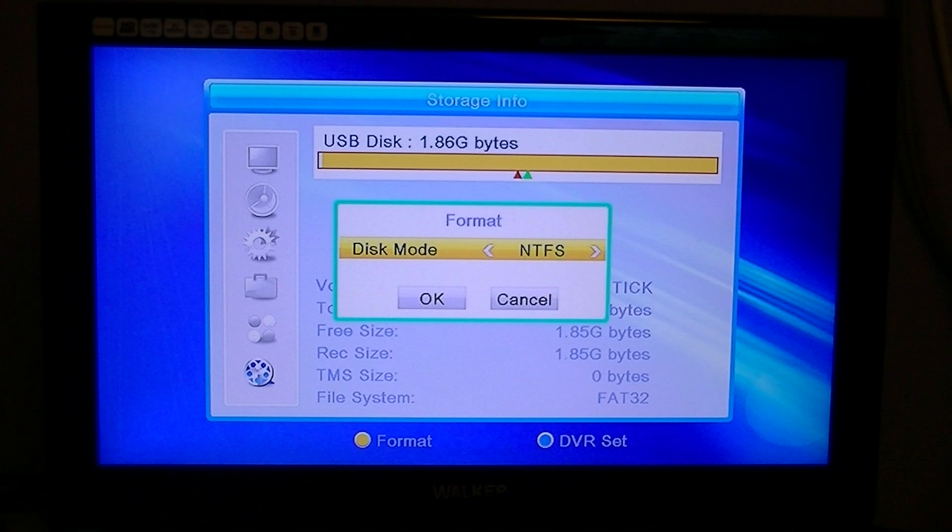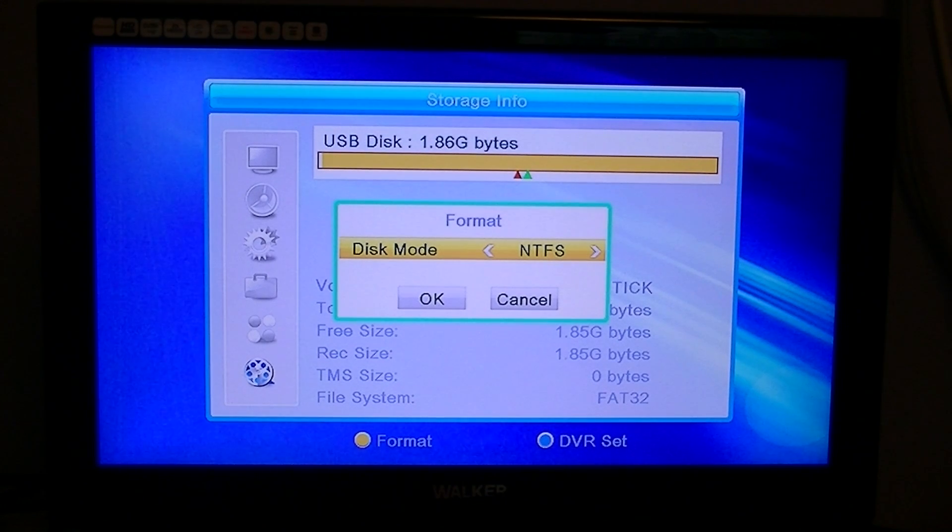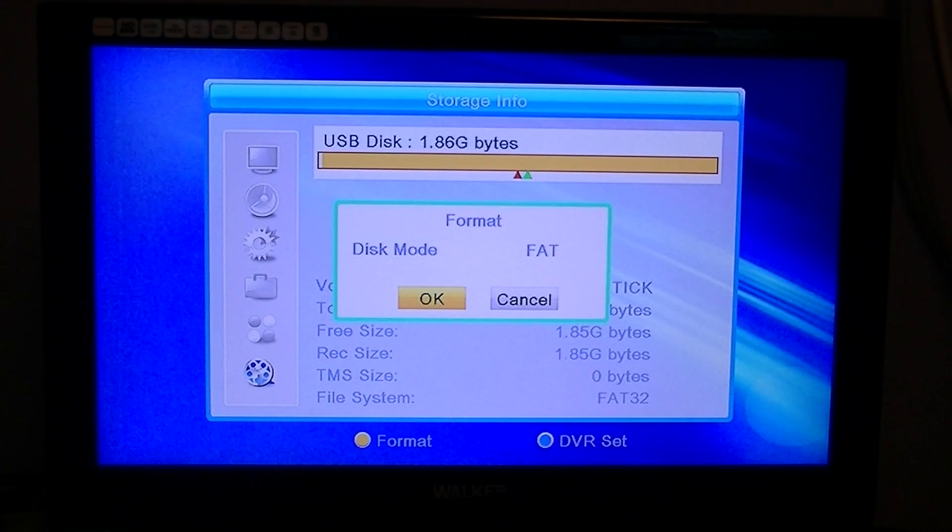You get a choice: you can use NTFS or FAT. FAT is the most common, but NTFS has advantages — it can handle bigger file sizes, which means it can record things longer without splitting files. For the sake of this video I'm going to select FAT, then arrow down to OK and press OK.